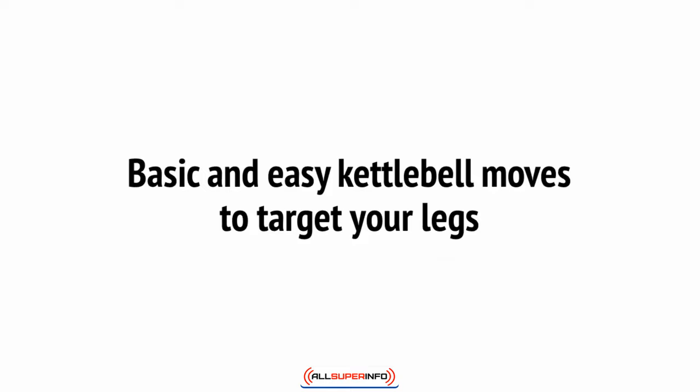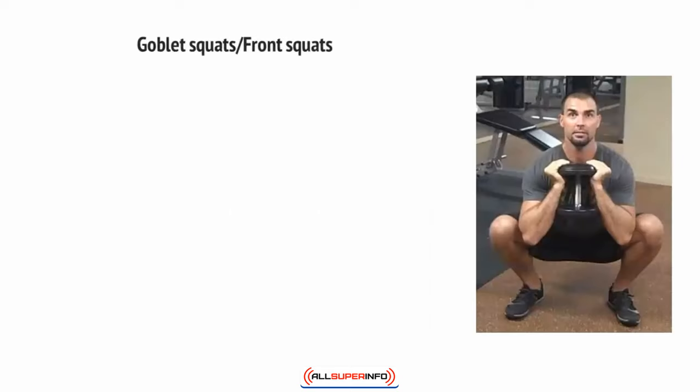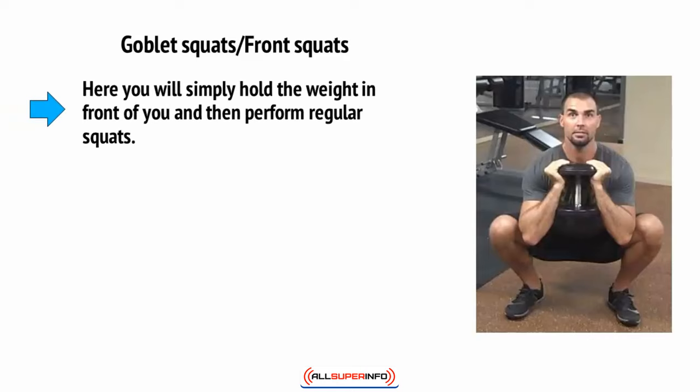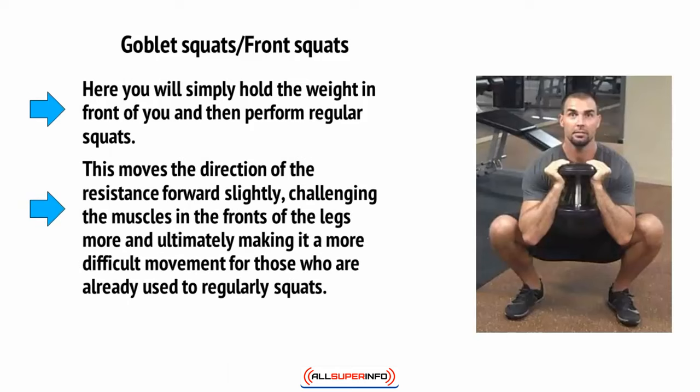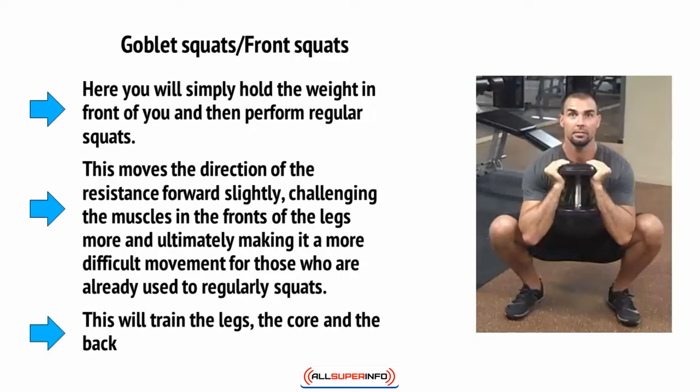Here are some basic and easy moves you can perform with the kettlebell to target your legs. First off there's goblet squats, or front squats. Here you'll simply hold the weight in front of you and then perform regular squats. This moves the direction of the resistance forward slightly, challenging the muscles in the fronts of the legs more and ultimately making it a more difficult movement for those generally used to regular squats. This will train the legs, the core, and the back.